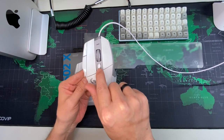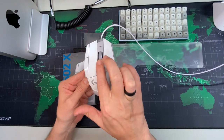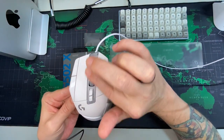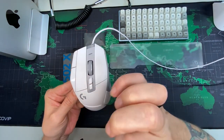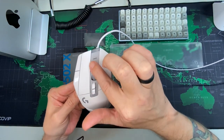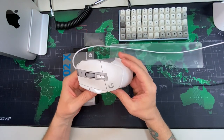This button here controls the wheel. You can see it's clicky — it feels super clicky. But if you push this button, it just goes free-spin, spinning forever. And then you can bring it back to clicky mode. So that's how it works.